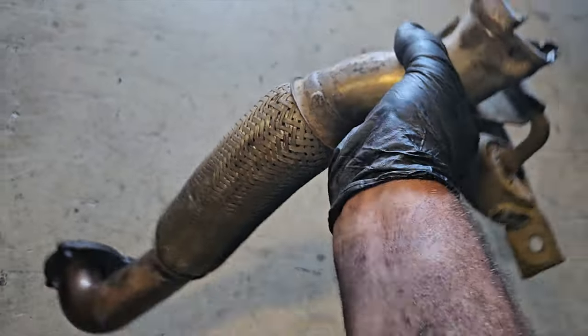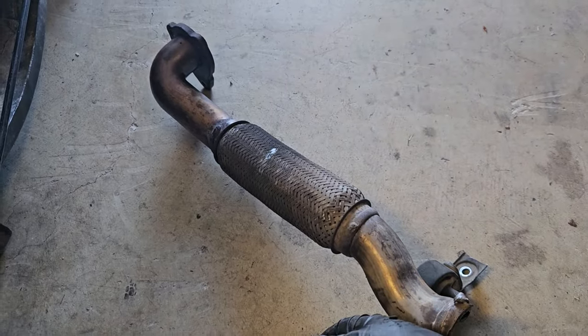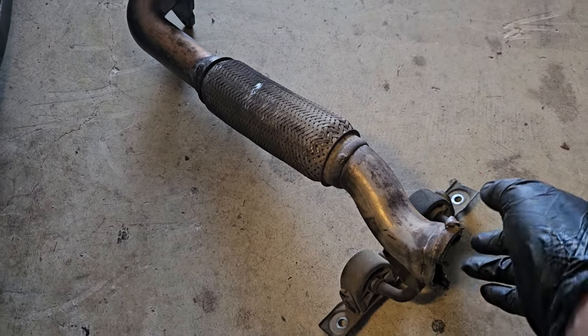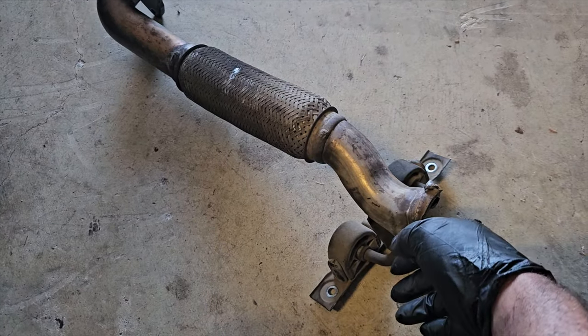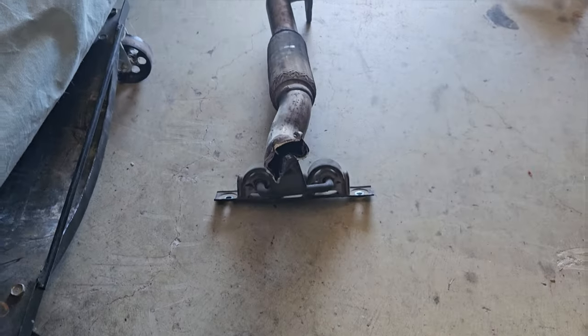As you can see, it massacred the actual downpipe. The other half is still in there attached to the other part of the exhaust, so I'll take that off next and carry on removing the rest of the exhaust. But for now, it's probably the hardest bit of the whole job done.